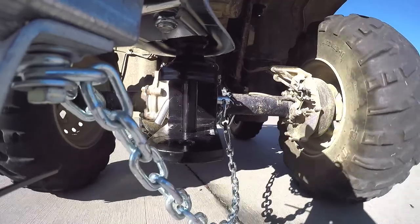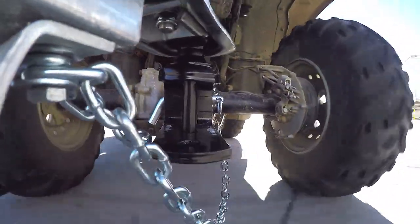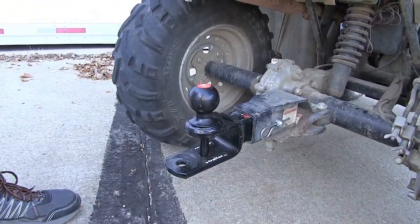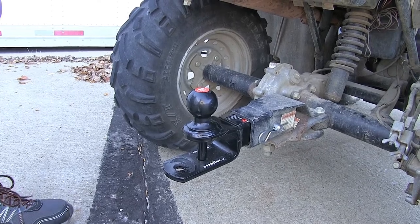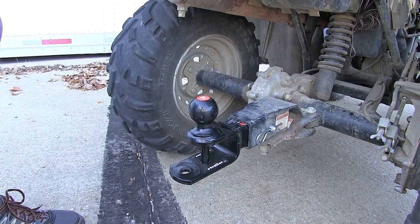A lot of our customers have been impressed with how well constructed the ball mount is. They enjoy how well it fits into the receiver on their ATV — it's a nice and solid fit. The ball mount is coated in a nice powder coat finish which is rust and corrosion resistant, so it'll last you a very long time without having to worry about it rusting away.